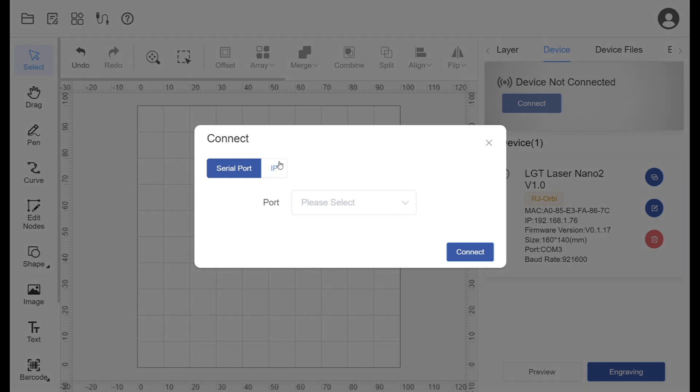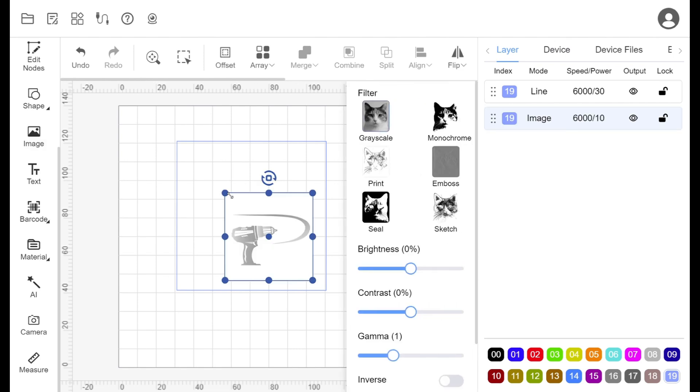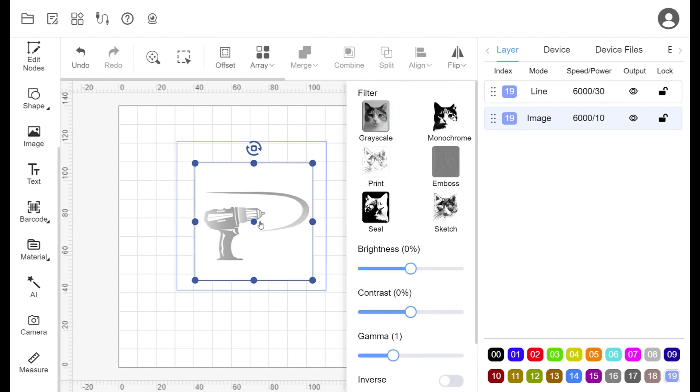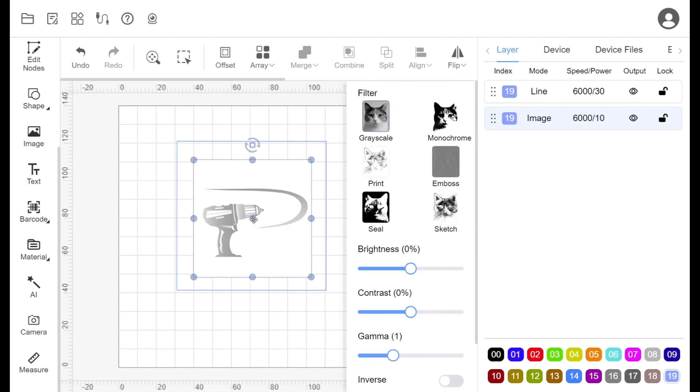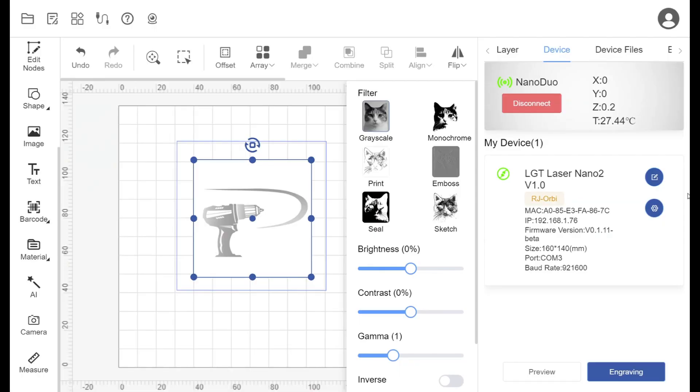The Nano Duo can be controlled using LightBurn or Longer's own software called LaserBurn. Before using any features we need to connect the laptop using either USB or Wi-Fi, which is easily done. We performed many tests over the days to fine-tune the settings for the materials we would be using. Out of habit we made a simple template so we can add images and adjust them to fit on the material — centered or not. Using the template, we did a quick engraving on slate.